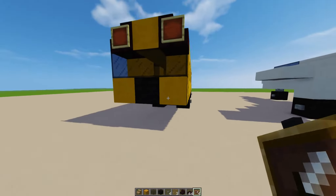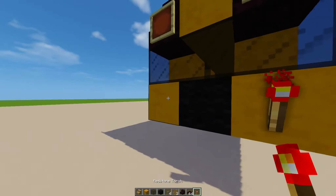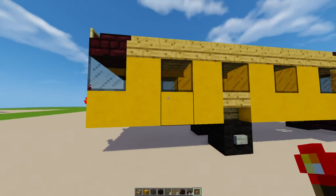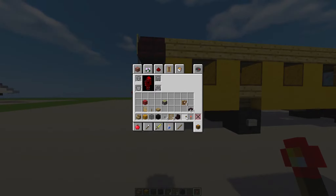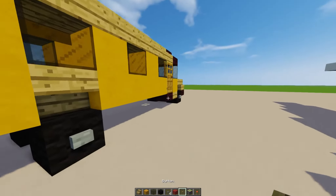We're going to put item frames here for lights, and even more lights. We're going to put some redstone torches like that. Let's add some more detailing — let's put some side lights, which are these buttons.